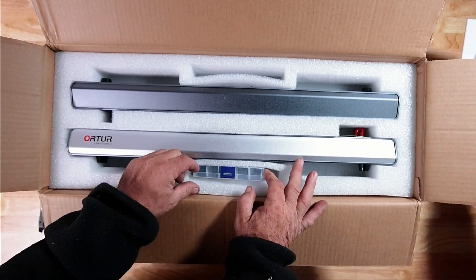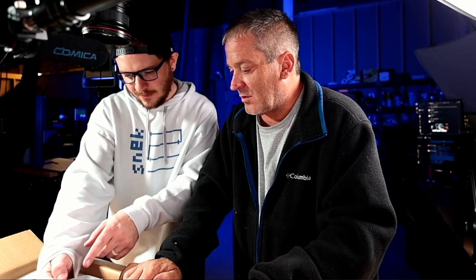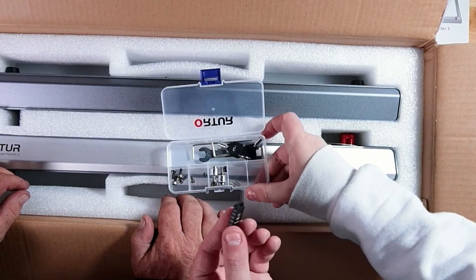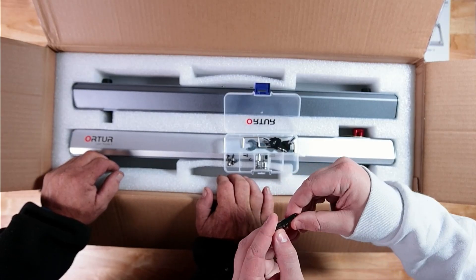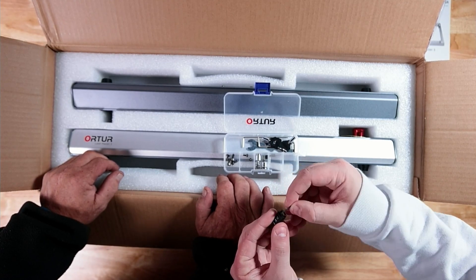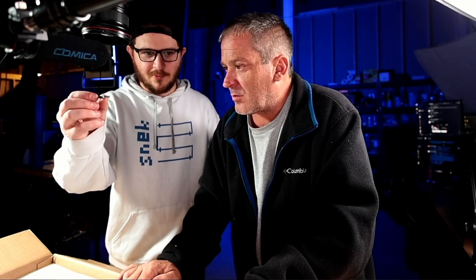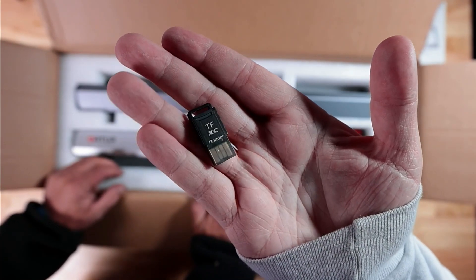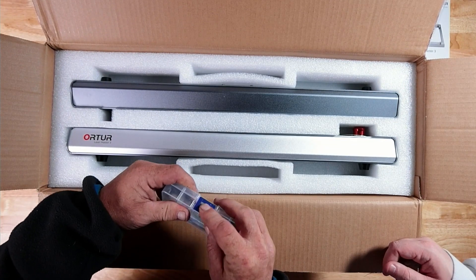Hardware — looks like just some hardware and a USB stick of some kind. Let's take a closer look. It's a TF/XC reader, so it's a micro SD reader. You put your micro SD card in — looks like it even came with one — and then you can plug that into a USB port on your computer to transfer files to this machine without needing the computer as a middleman, which is pretty cool.